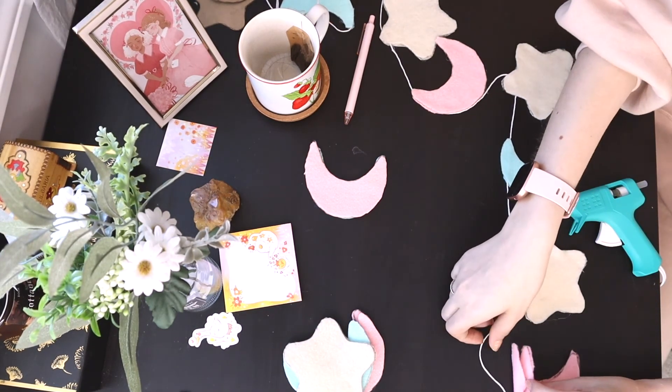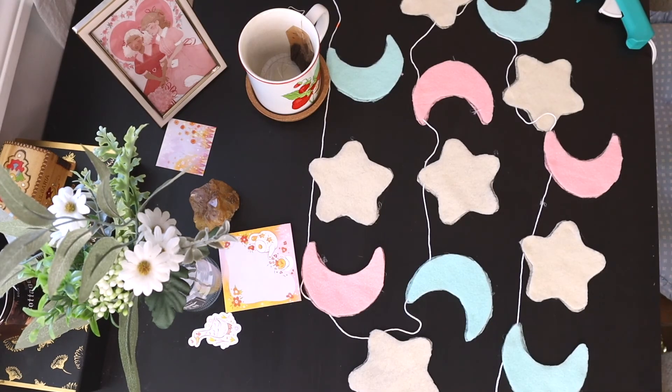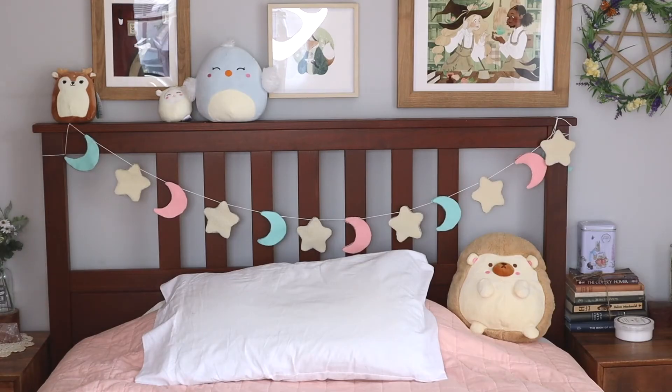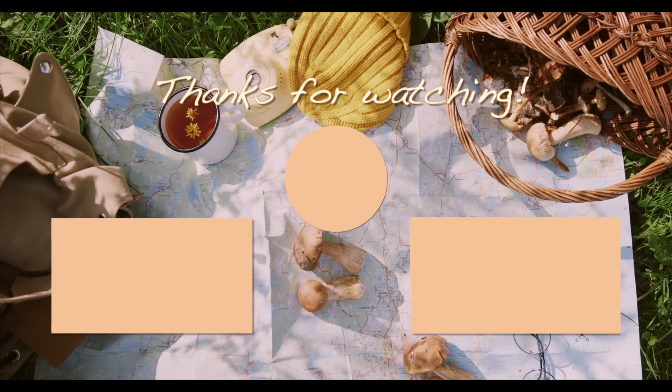I really hope that this tutorial is helpful for you and you're able to make something super cute for yourself. This is what mine turned out like. If you tried this out for yourself, let me know how it turned out in the comments. Thanks so much for watching!